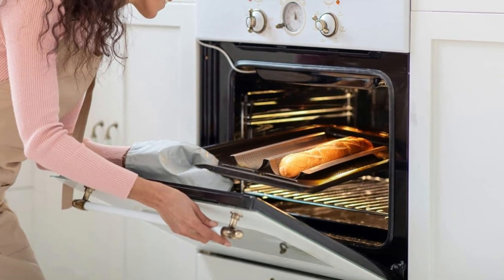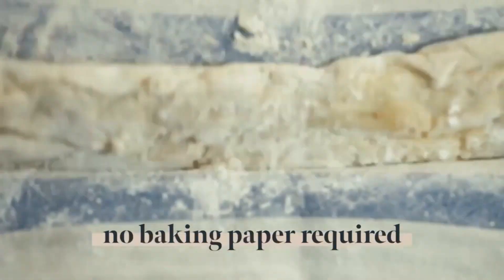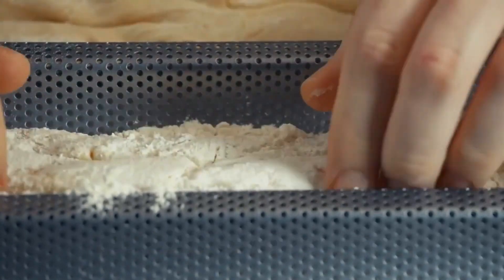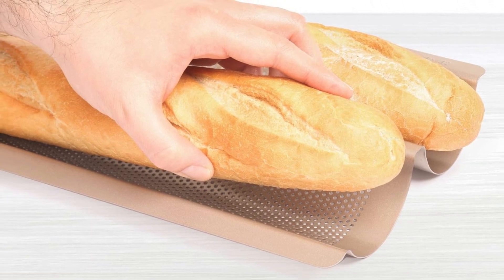One of the standout features of this pan is its user-friendly design. With no need for baking paper, you can achieve perfect results without worrying about sticking. Whether you're a novice baker or a seasoned pro, the GOURMEO Non-Stick Baguette Baking Pan is a must-have addition to your kitchen arsenal, ensuring delicious homemade bread with minimal effort.